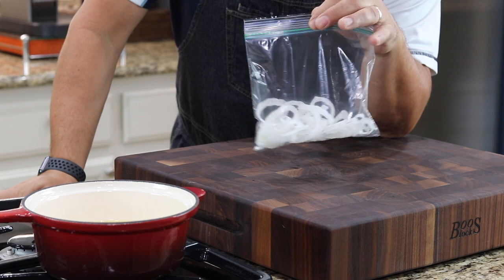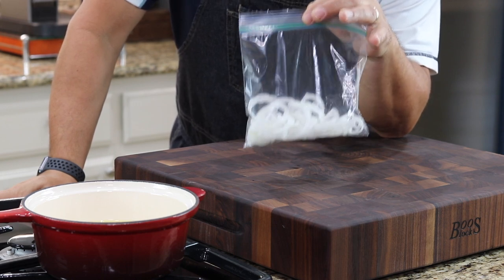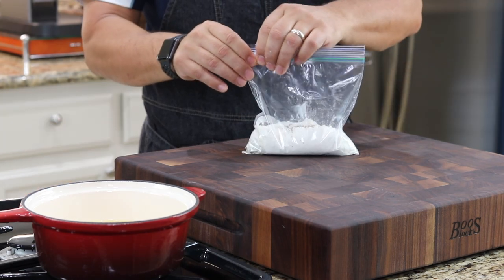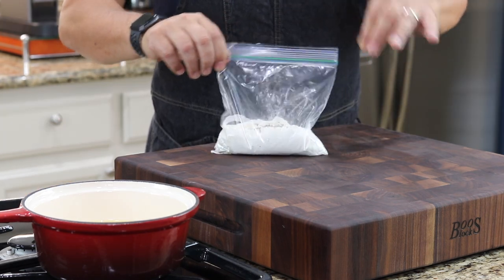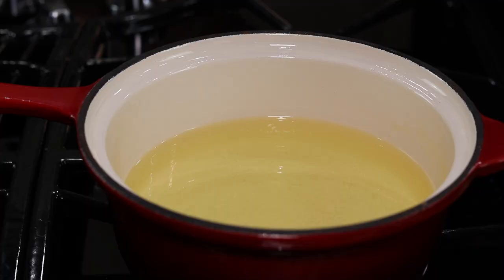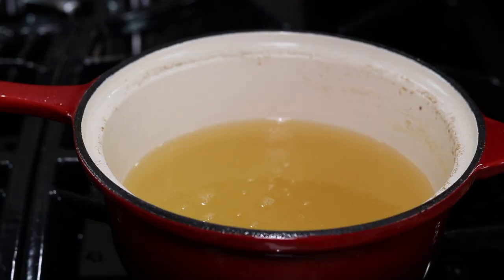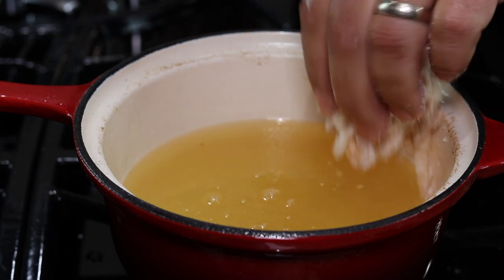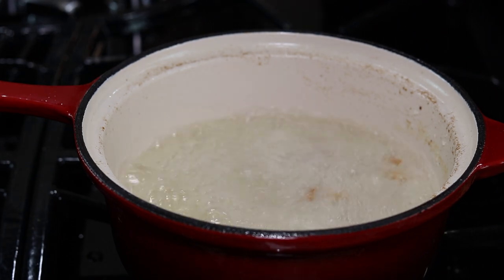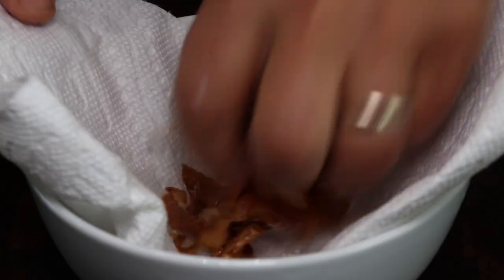These are some sweet Vidalia onions that I sliced up real thin and put in a quart-sized sandwich bag. I added some flour, salt, and pepper and gave them a shake to get them coated. I placed them in hot oil. After one minute, I took them out and floured them again, then put them back in the oil, salted them, and those are good to go.